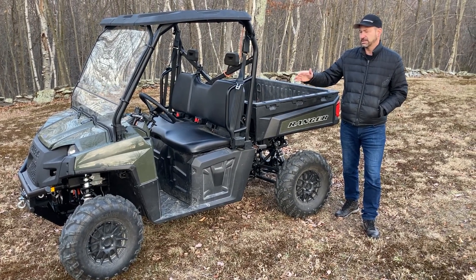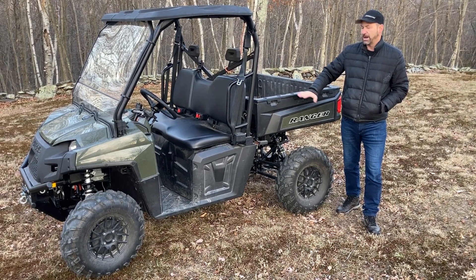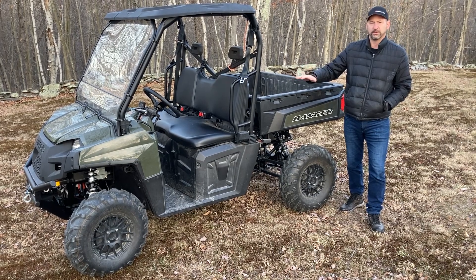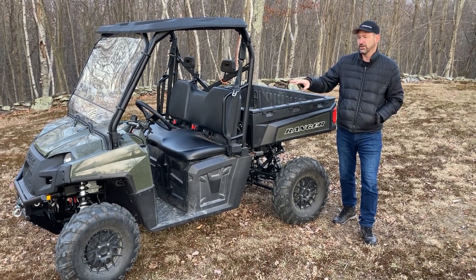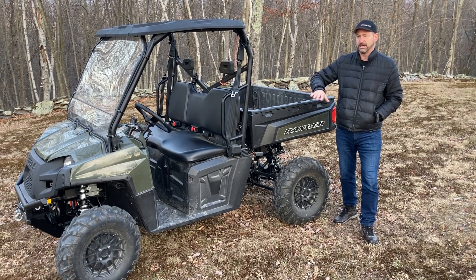Other than that, the vehicle itself is pretty much stock. We don't modify the chassis — we're just modifying the way the drive system is put together. We'll do some videos showing how this is driven and its capability in the real world.